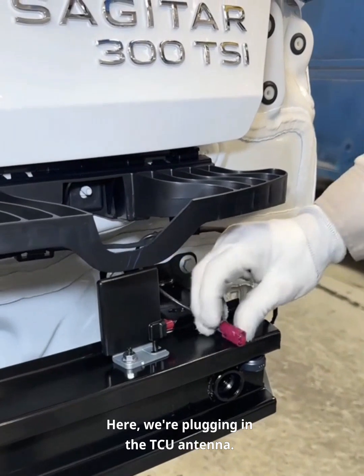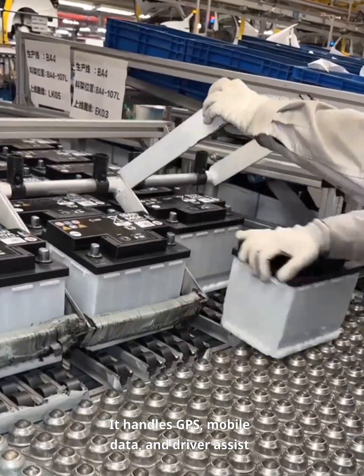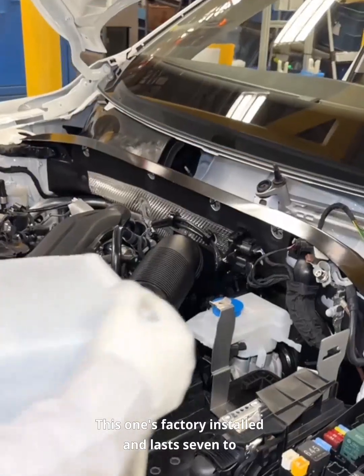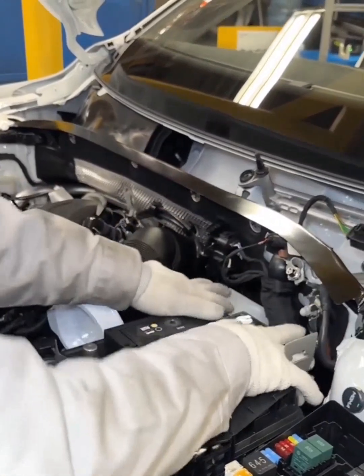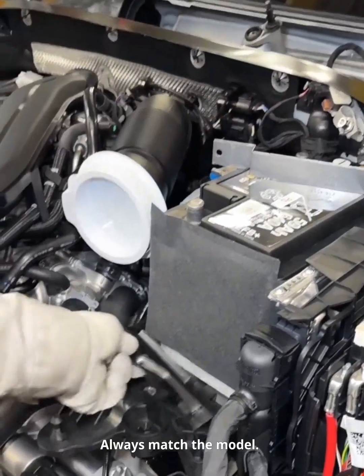Here we're plugging in the TCU antenna. It handles GPS, mobile data, and driver assist features. Next up, the battery. This one's factory installed and lasts seven to eight years. Aftermarket ones? You might get two or three. Always match the model.